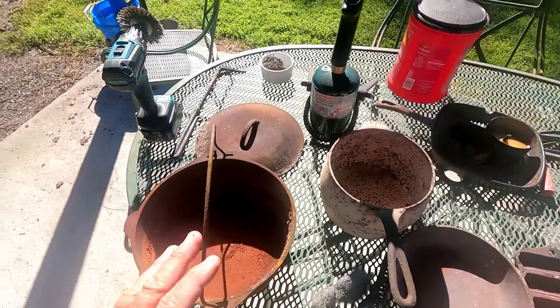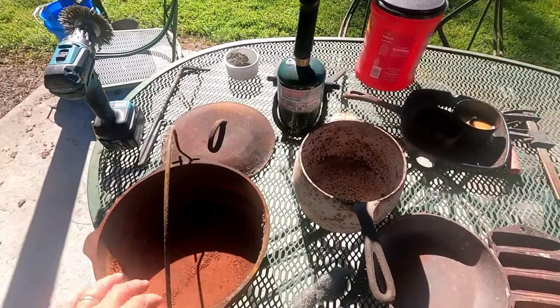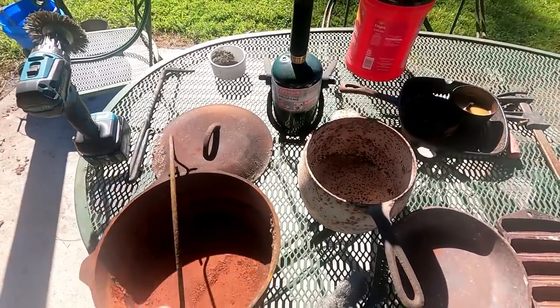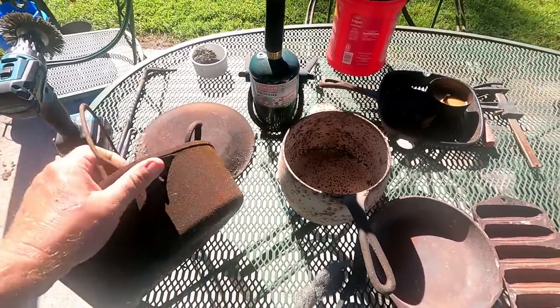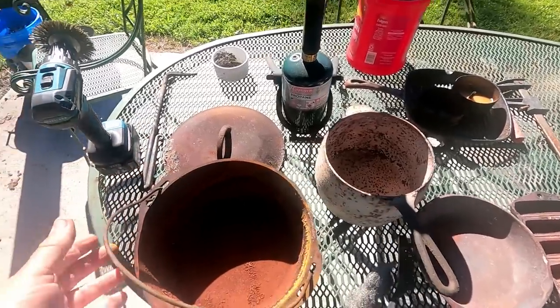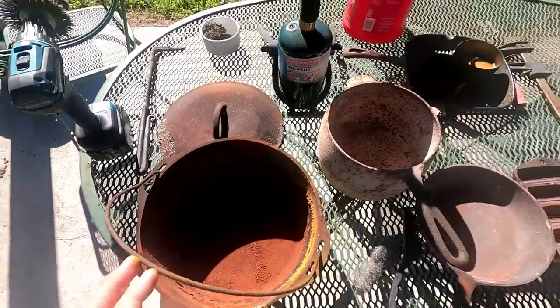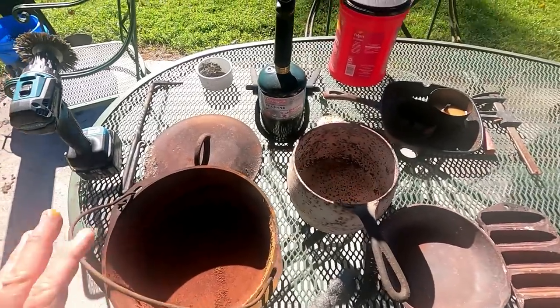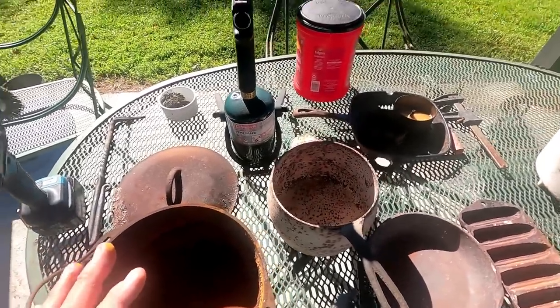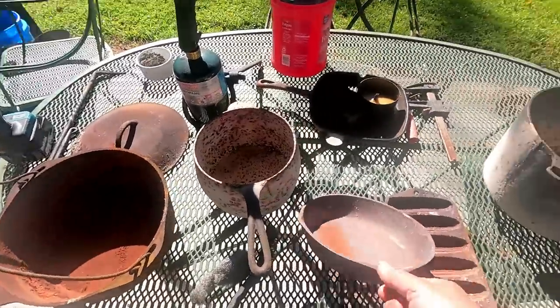So it's the next morning. Here's all the items that we burned out. Pretty rough. That's a newer Lodge Dutch oven — it had water sitting in it for God knows how long. We're going to look at it here in a minute after we do a little bit more rough cleaning. Now these other items did great.